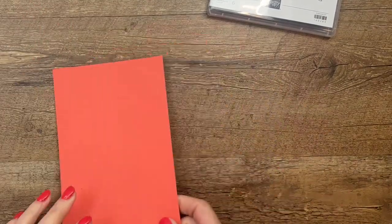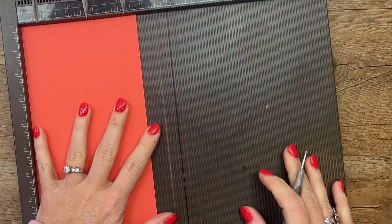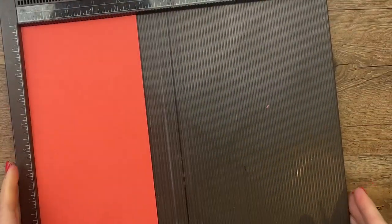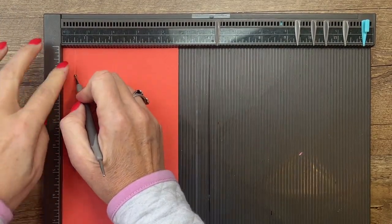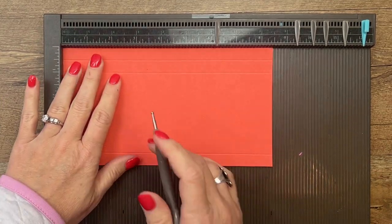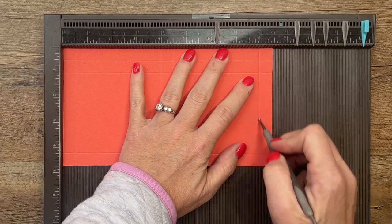Let's make the box first. You're going to need a piece of Calypso Coral that is eight and a half by four and three-fourths. On the short side, you're going to score at half an inch, one inch, and four and a fourth. Then turn it, and on the long side, you're going to do half an inch, four inches, four and a half inches, and eight inches.